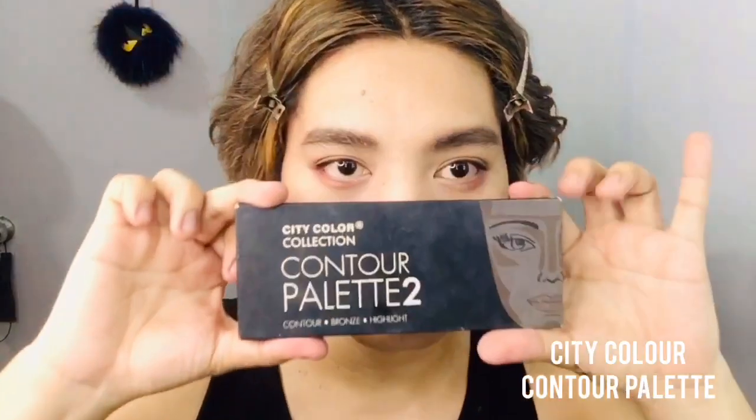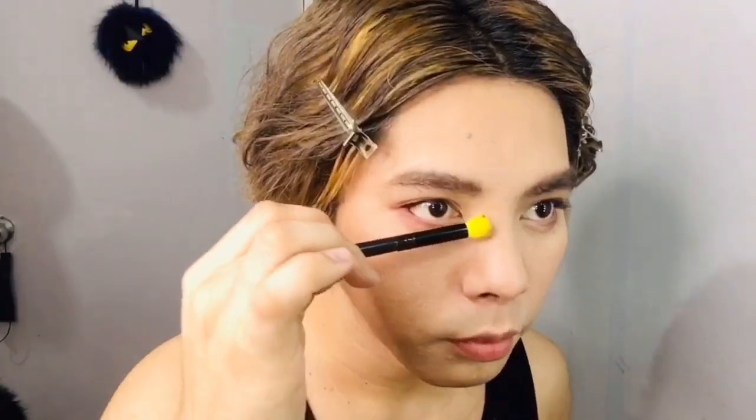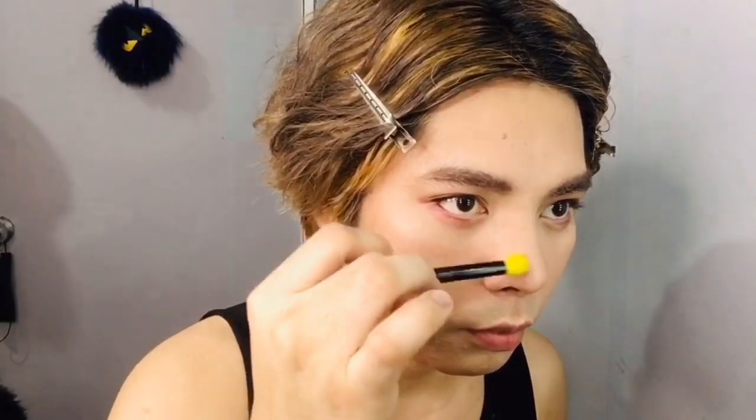To create a narrower looking nose, I'm going to use the City Color contour palette.